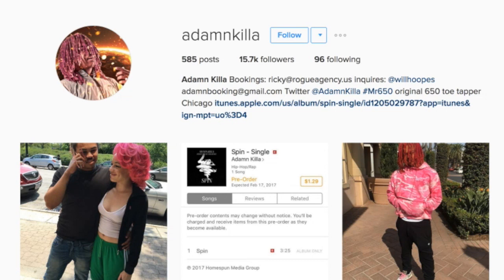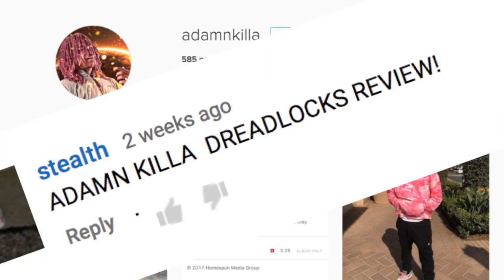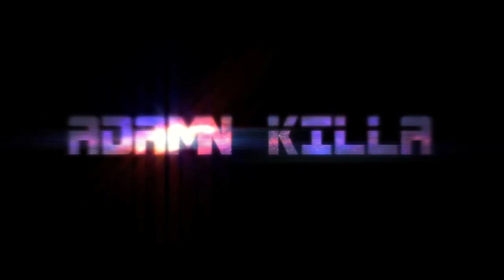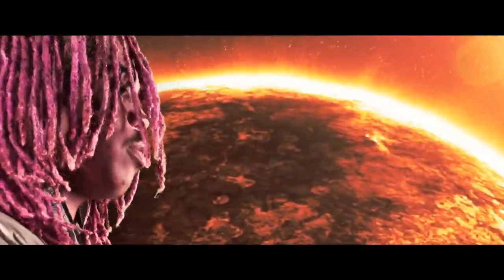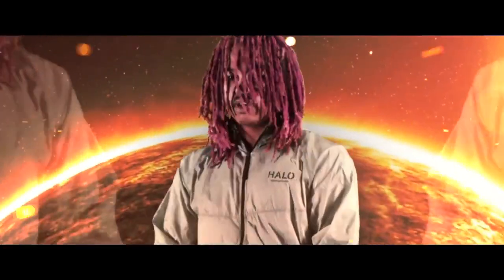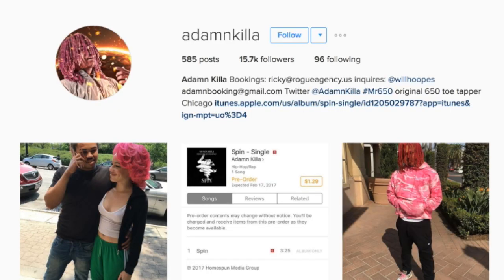Yo, what's going on? It's that guy Notalocs. I'm here doing a dread review today on the most requested — this is Adam Killa. Never heard of this guy, but right off the bat he reminds me of like a Black or Latino Lil Pump.